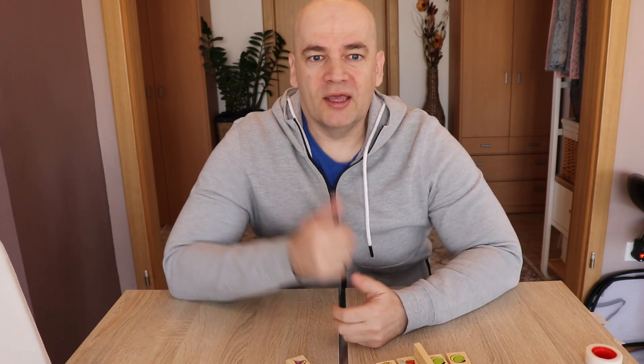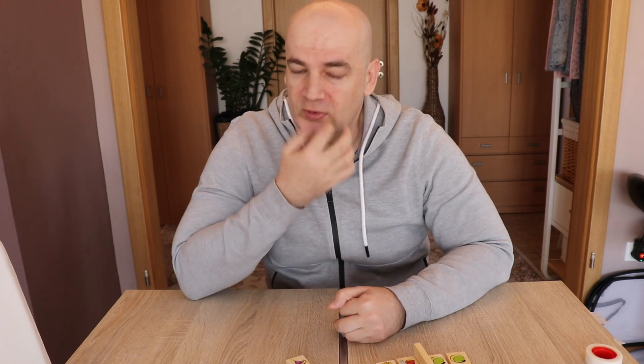In this video I would like to explain what is overhanging in 3D printing. Overhanging is a technique which you can use to get printed surfaces under an angle.